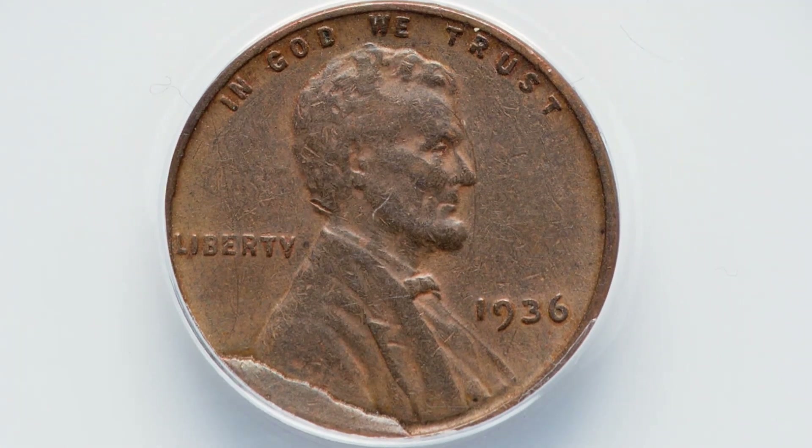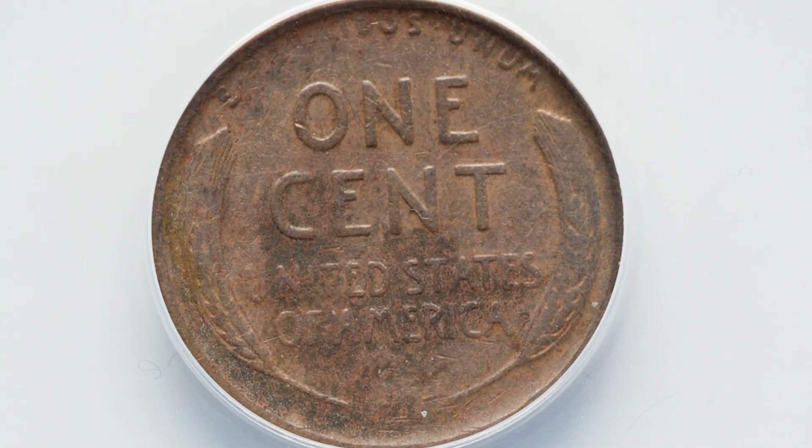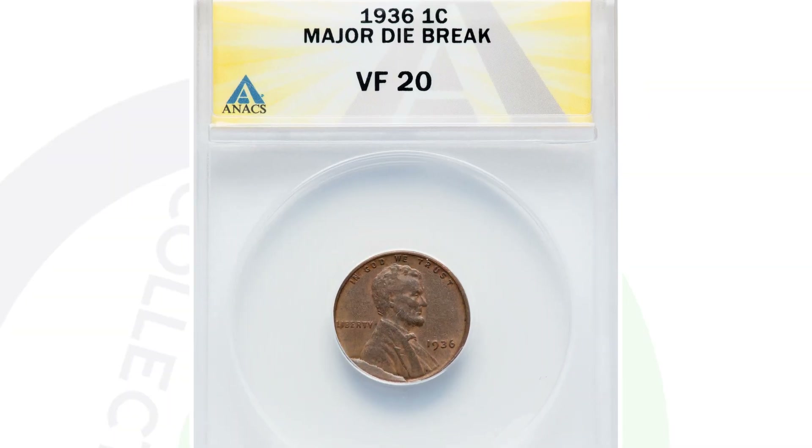Next up is another die break. You'll see that extra metal on the rim of the coin, this time on a 1936 wheat penny that is also not in great condition — graded at a VF20. We're showing you coins that you probably have in your collection in similar conditions, but you've got to look for these different types of errors that can give them extra value. This coin ended up selling for $40 at auction.